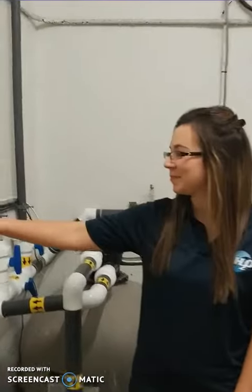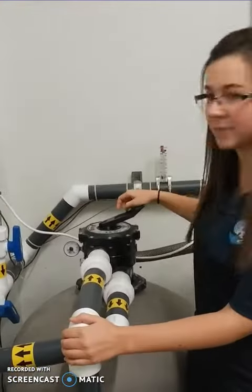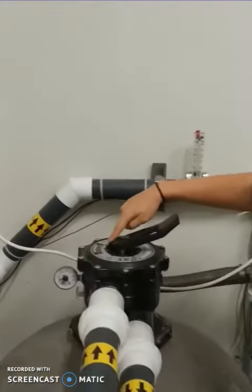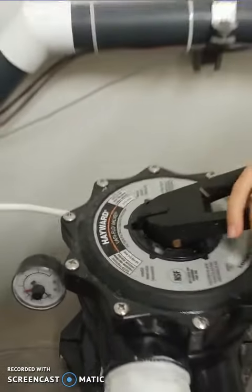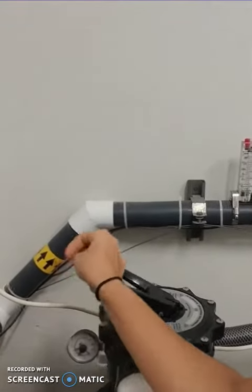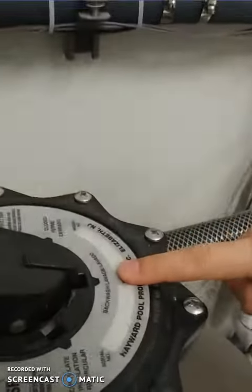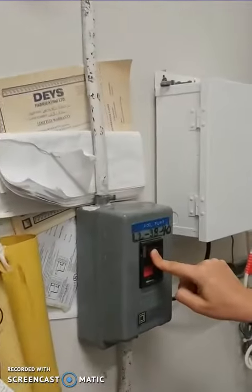Here is how to do a backwash. First, turn off the power of the pump. Then you will have to rotate the filter head. Usually the filter head is set to filtration, but now you're going to press and rotate the filter head to backwash. Then you will turn on the power of the pump.